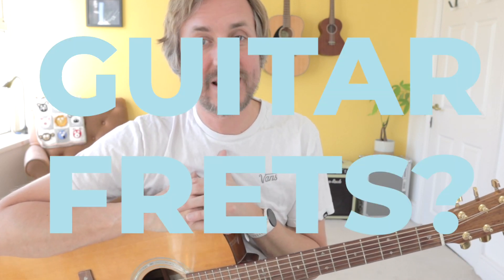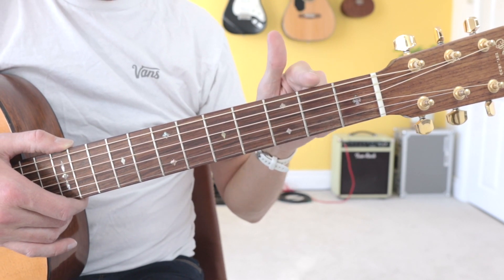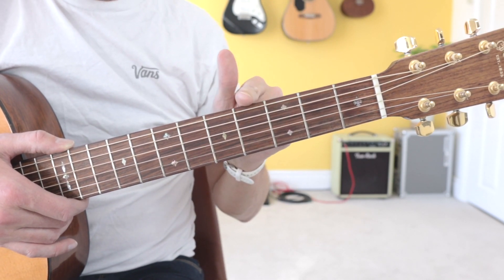Hey guys, Lee here, and in this lesson I'm going to teach you what a fret is on the guitar. So quite simply, the frets on the guitar are the spaces that you see running up the guitar fretboard here.